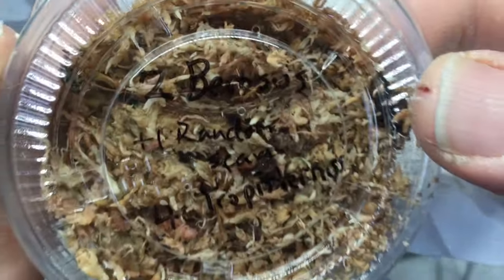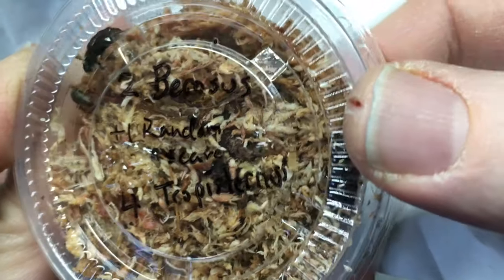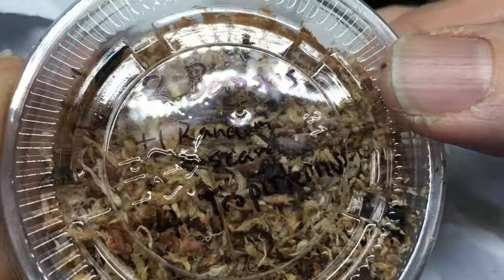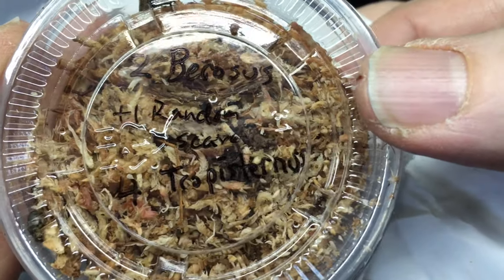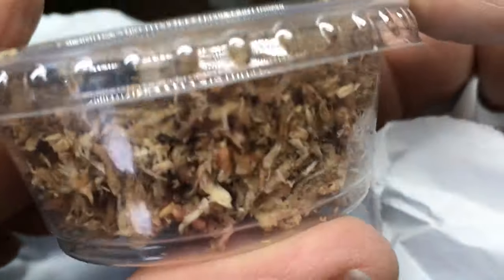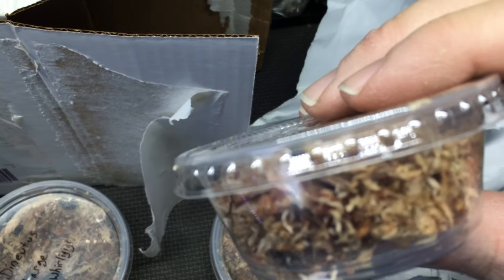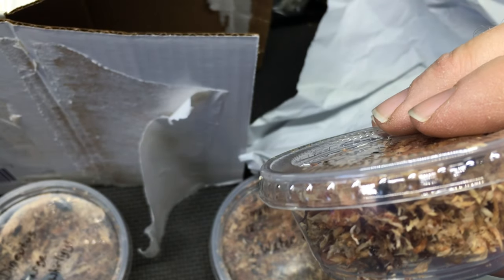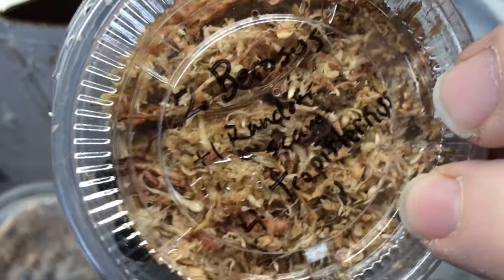Two Berosus. One random — can't quite see what that says, my glasses probably need cleaning. And four Tropisternus — something like that. Some various cool beetle species there. Something's settling in the box and making strange noises. I think one of them is buzzing. That's interesting. This will be fun to get to.